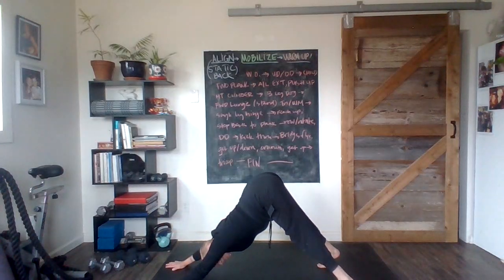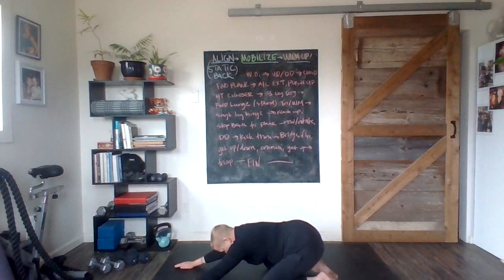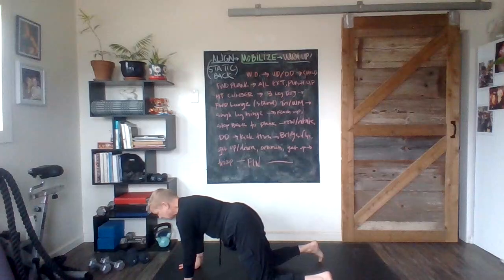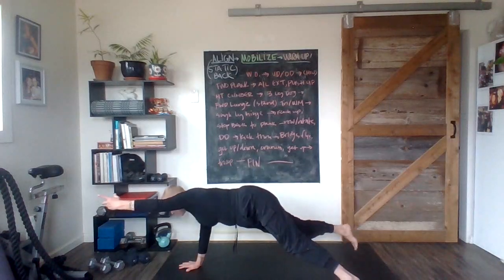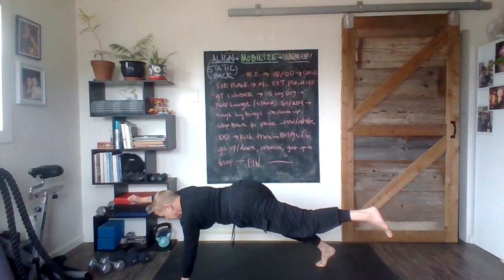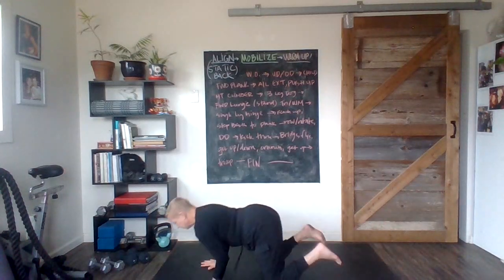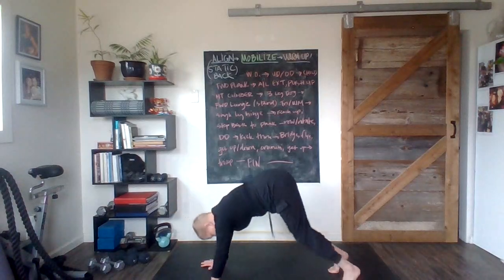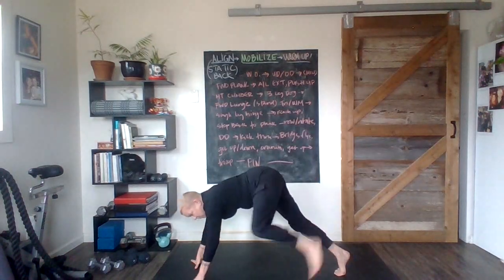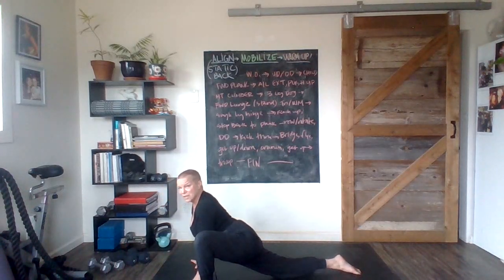Good work. Inhale forward into that small plank, and another long breath out in child's pose. When you've emptied the tank, you're back up for opposite arm and leg reach. Good work — push-up, my friends, come on. What's next? All our mountain climber business. Bring one leg up, take it forward, feel that nice stretchy stretch — one one-thousand, two one-thousand.